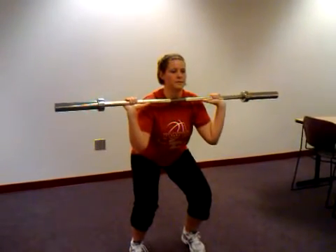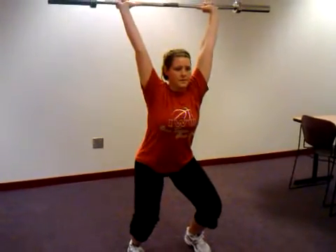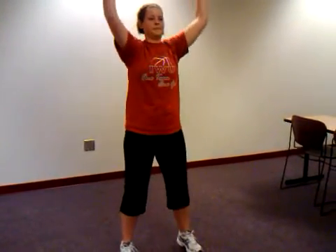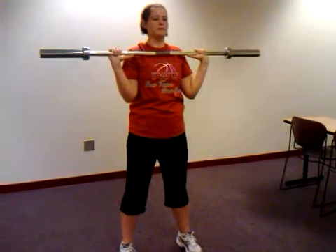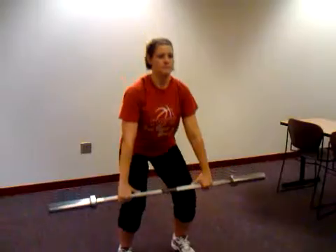And now she's going to drive through her hips and push the bar above her head. Look how she's leaving the ground and jumping to do this lift. Great job. She's going to bring it down to her legs and then back to the start position.